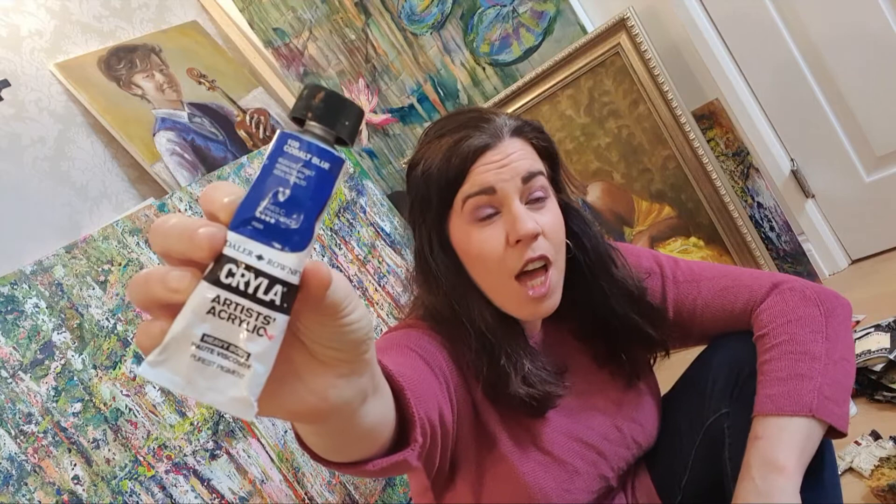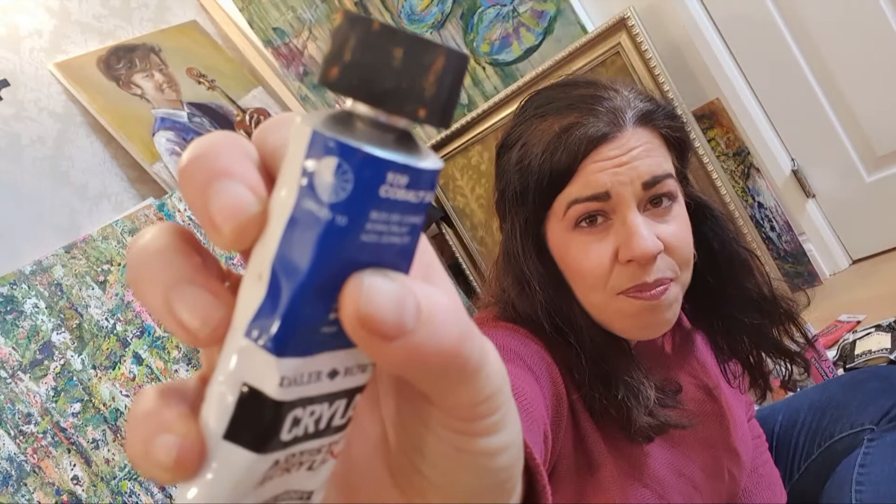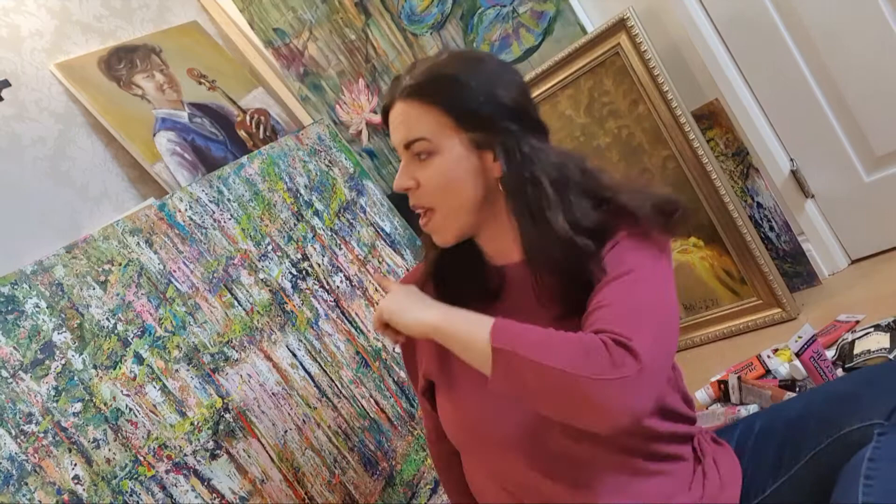Any professional acrylic tube will tell you its permanence — how permanent it is, whether the color fades over time if hung in sunlight, or whether it stays. It also tells you how opaque the paint is. Opacity means how much it covers whatever is underneath.